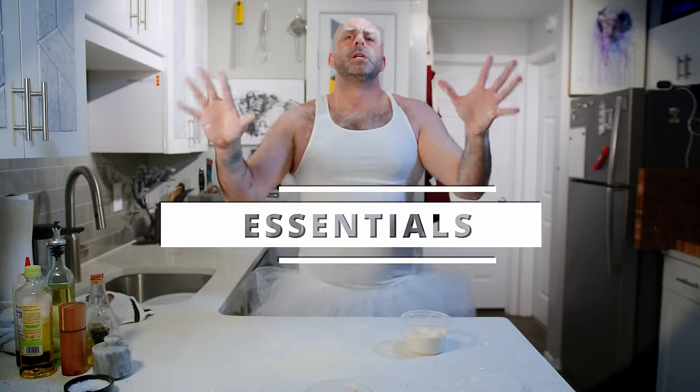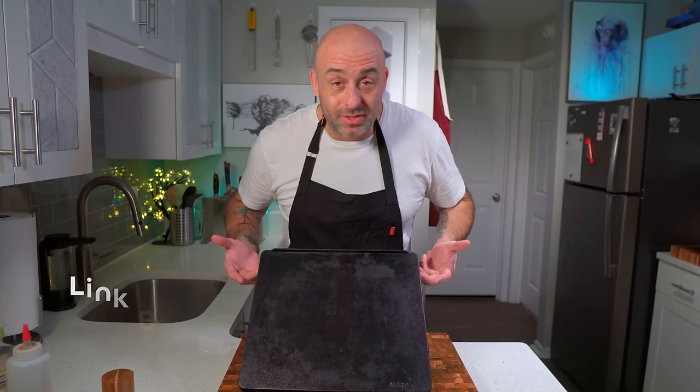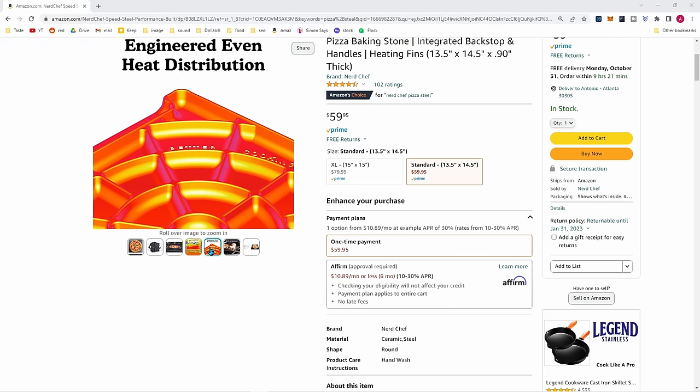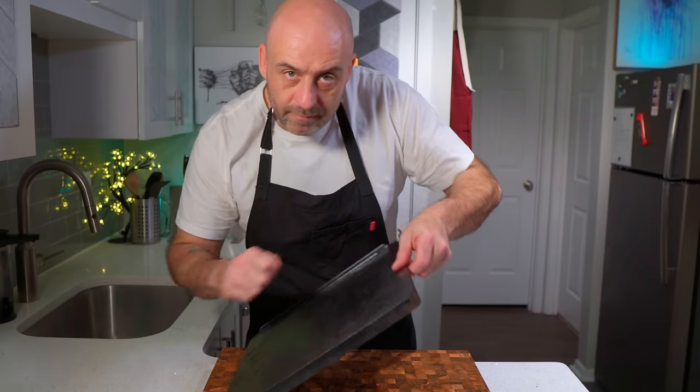To make pizza that will knock your block off at home you'll need a few essentials. You'll need a stone or a steel — a link to mine is in the description. A steel gives you a crust that comes close to those wood fire ovens you see in pizzerias. They retain heat and can move heat faster than your lowly consumer oven is capable of, and is recommended over stones not only for better execution but it's impossible to break a good steel.